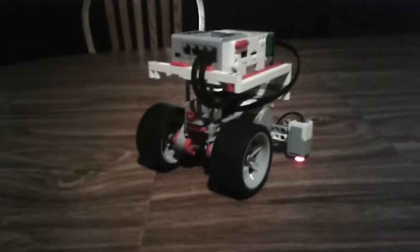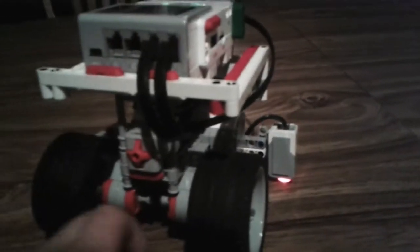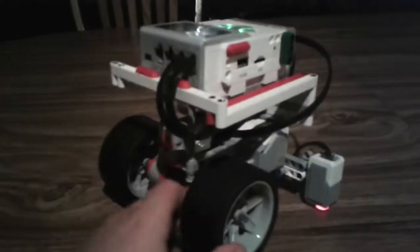Alright, so we are here in the lab looking at our robot. I want to talk a little bit about the robot build and design, and show you guys some of the components we put on here — sensors — and a little bit on how we made it.